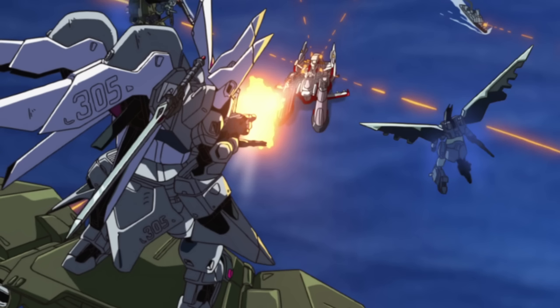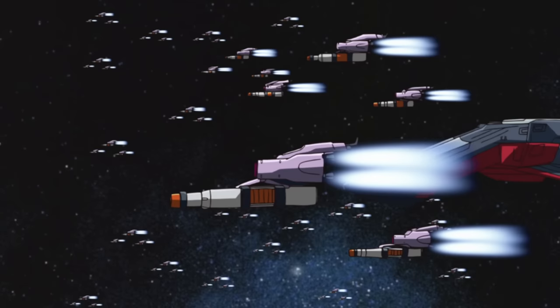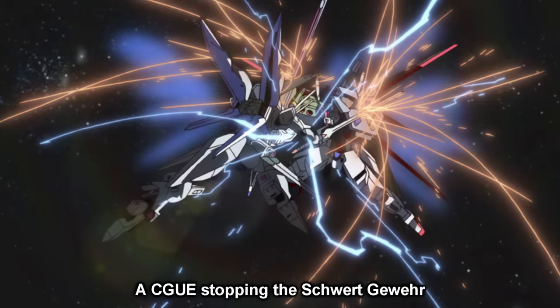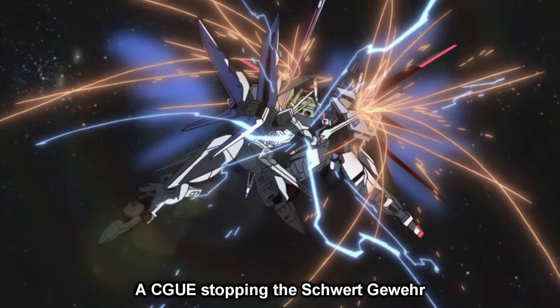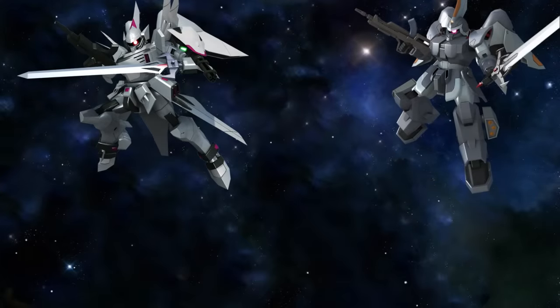In other words, to give the Saigu more firepower to take down the hordes of Alliance mobile armors. It would also inspire the design of the Glaze and the Providence's shield, and it is possible that it had anti-beam coating. Its other main weapons were simply upgraded versions of those used by the Jinn.